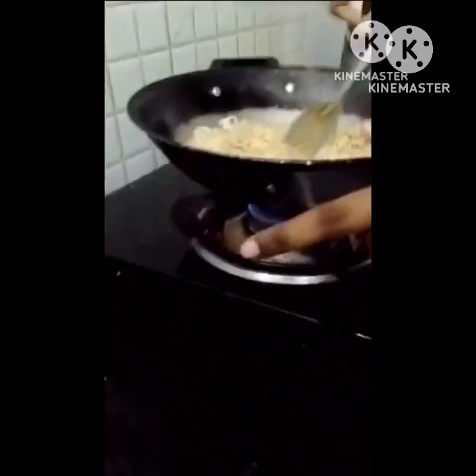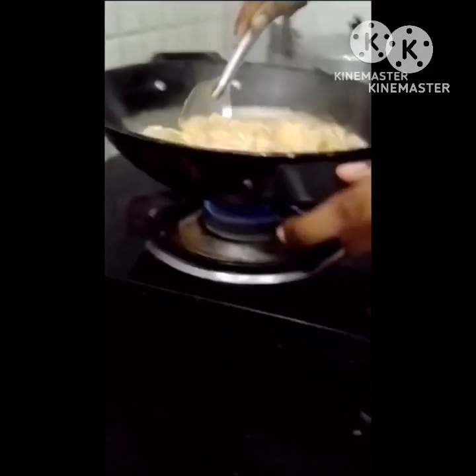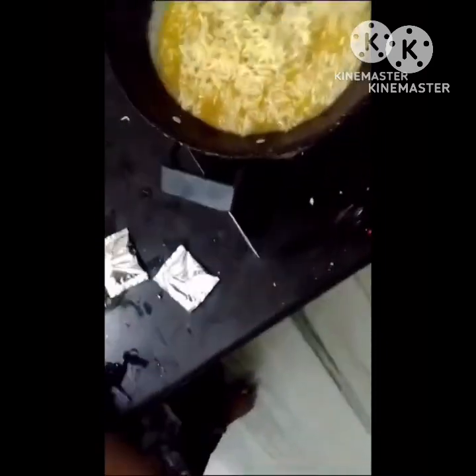Add a blender and add a mix of the dishes. Add a blender, then add a bowl. Let's see how it is! Let's watch this video — home tour! Let's see! Okay!